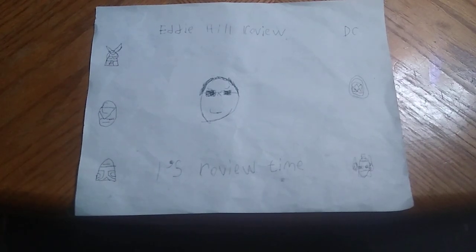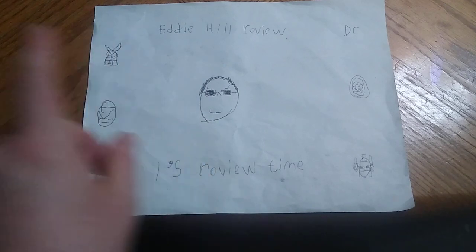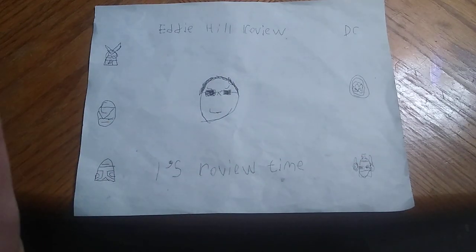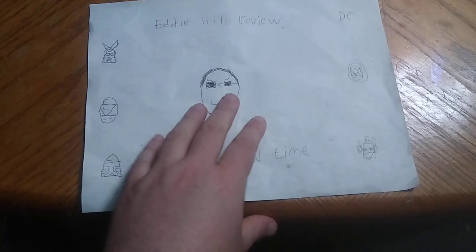Hey, what's up YouTube land? It's your boy Eddie Hill, the White Oak, Pennsylvania toy collector, and it's officially August second. So it's the second of the new month and we're getting on to another review this week.